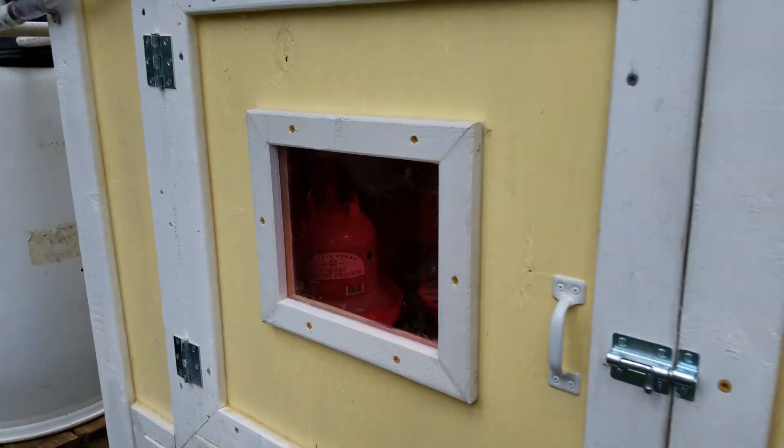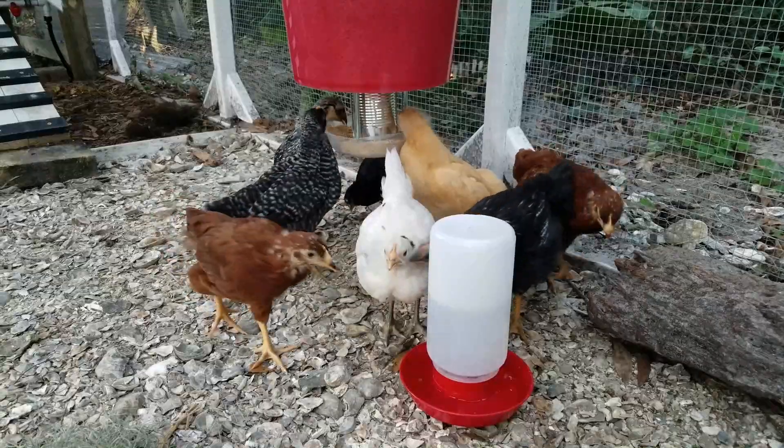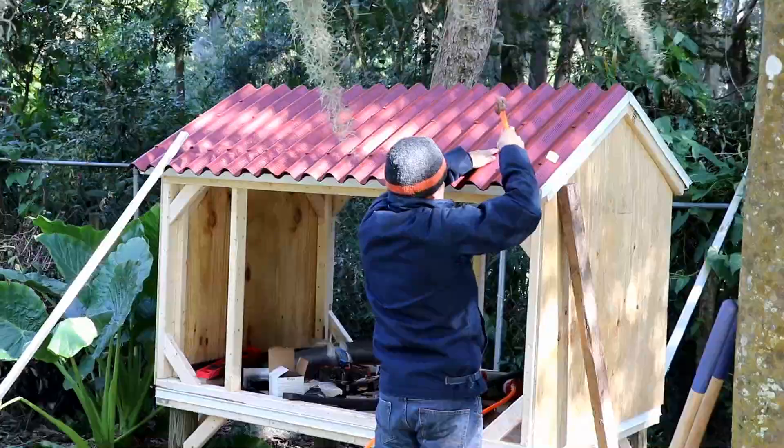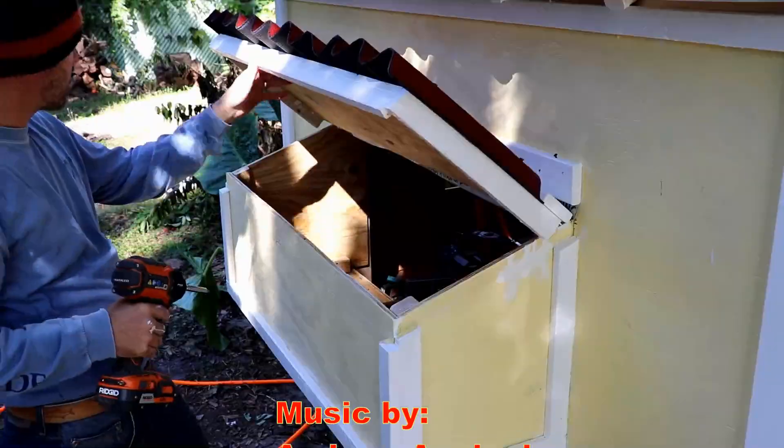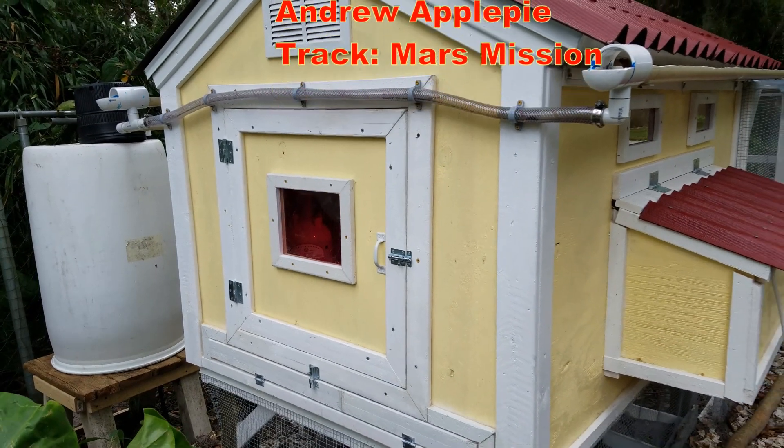If you're using the nipples to water your chickens, what configuration do you use? Share your thoughts and comments down below, and if you've got some time on your hands, check out the other videos I've put together about my chicken coop build and what I've learned along the way. Thanks for watching and we'll see y'all next time.